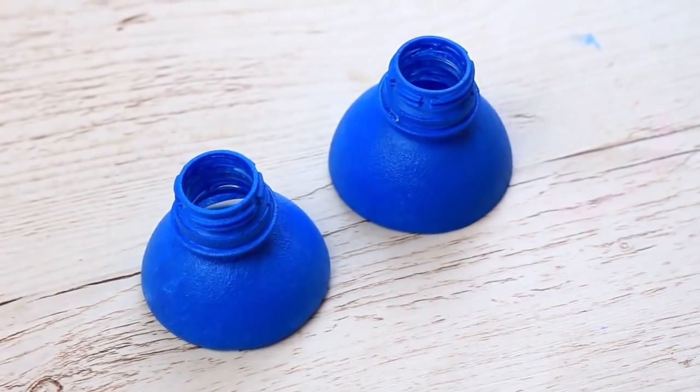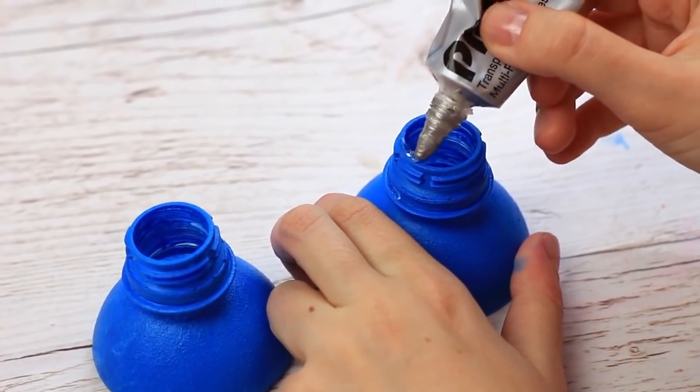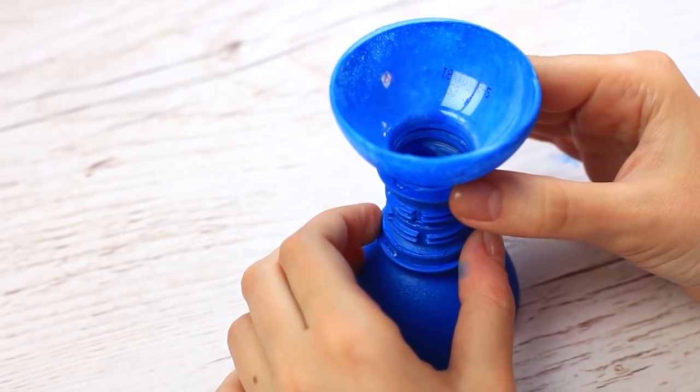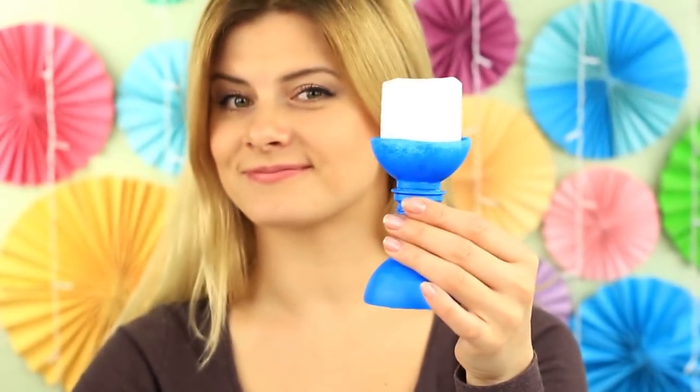When dry, join the tops. Apply multi-purpose glue across the neck edge and carefully attach the parts. Put in a long candle to create a cozy atmosphere.